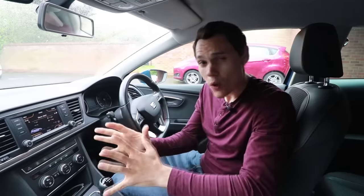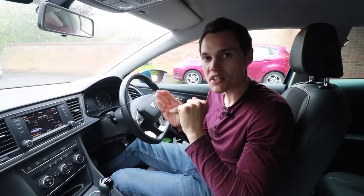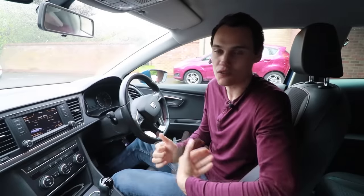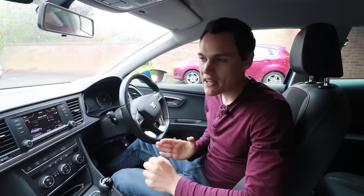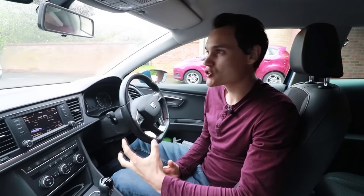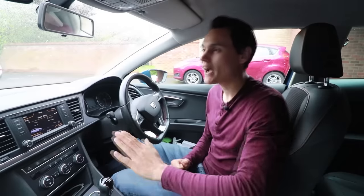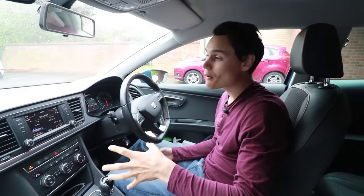Then I take them to a hill — a nice quiet road going uphill — and I say I want you to move very slowly up this hill. You can't come off the clutch fully; we're going to keep the speed below three or four miles an hour, as if you're in traffic. They can't do it, because when you're trying to control a manual car at low speed you have to keep moving your foot up and down, and within three or four adjustments they've lost the car and I have to step in and help them.